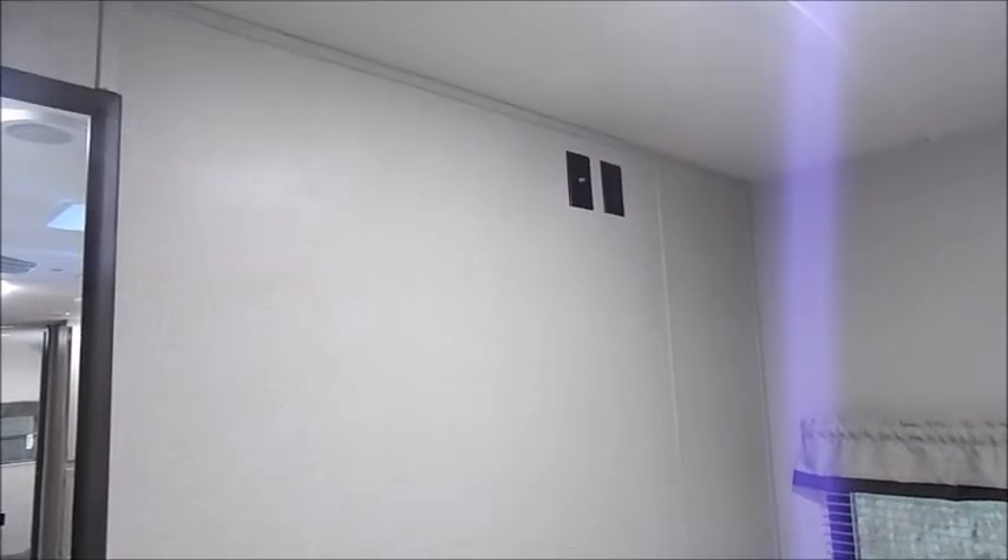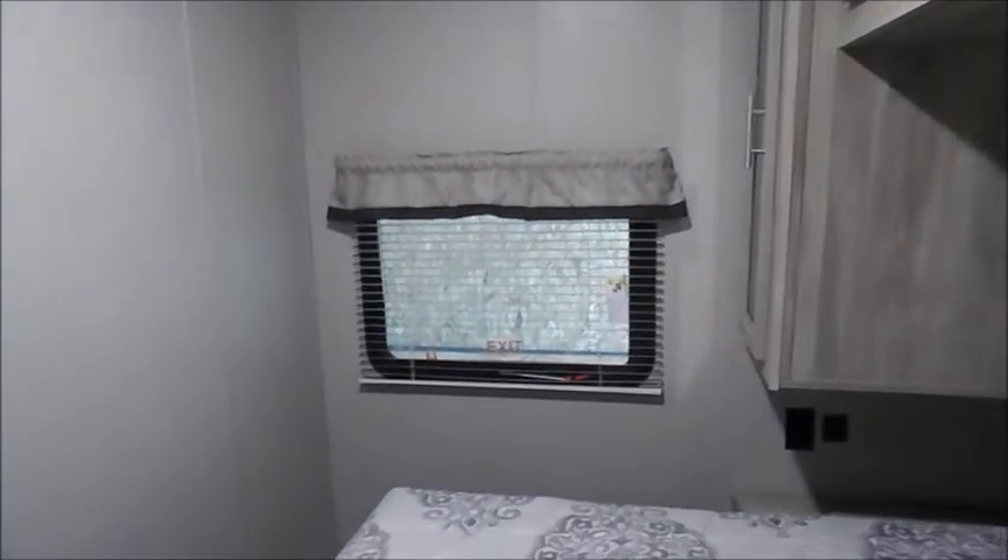Turning around to the bedroom area, you have dual USB charging ports on each side of the bed, as well as 110 outlets. You do have storage underneath your bed when you lift it up. On the back wall is where you're going to have your TV prep area. The light above the bed is on a switch, but your night lights are a center push button. You also have the emergency exit window on the driver's side.